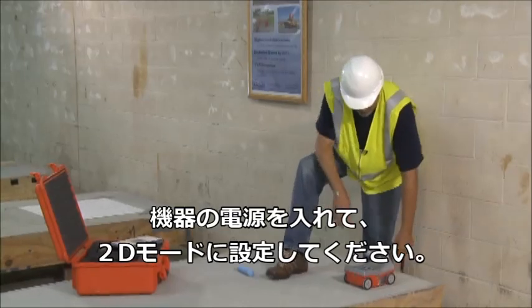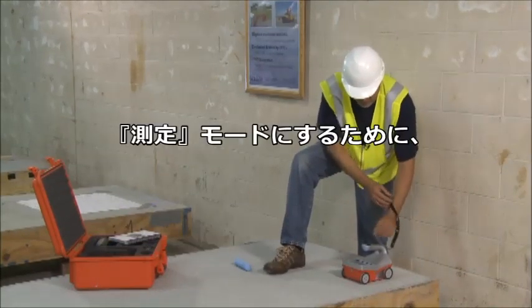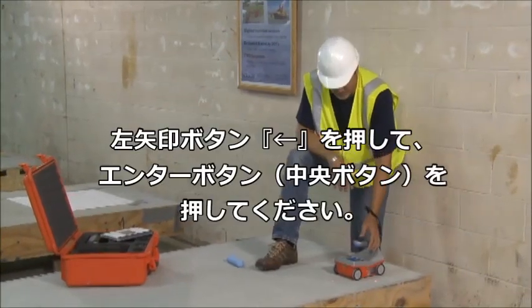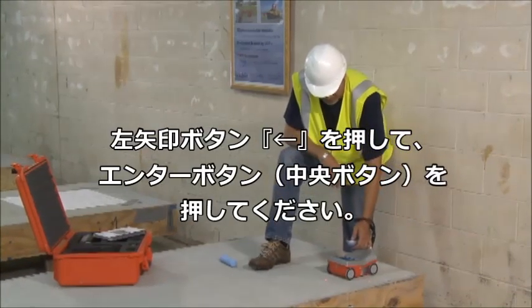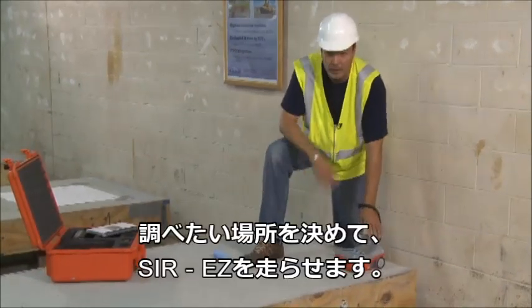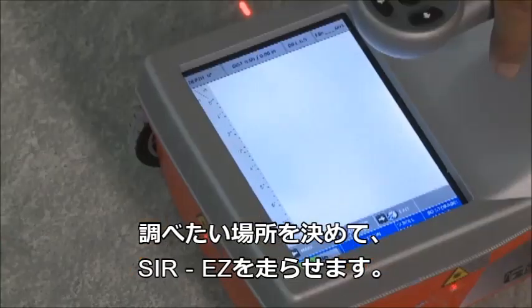After turning on the machine and making certain I'm in 2D mode, I simply press the collect button, make certain that collect is highlighted, and just press enter. The area I'm going to be working in is right here, and I'm going to do a locate and mark in this 2D mode.